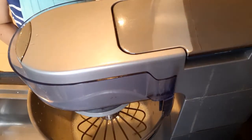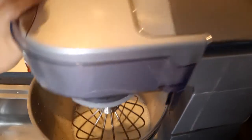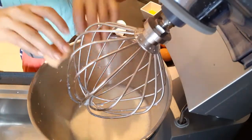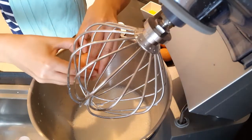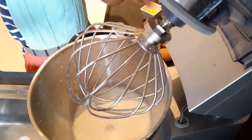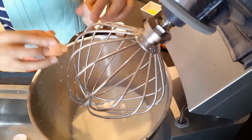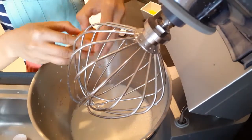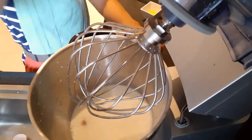Then I will add the eggs — one, two, three, four, five, and six eggs. Then let's mix it again.